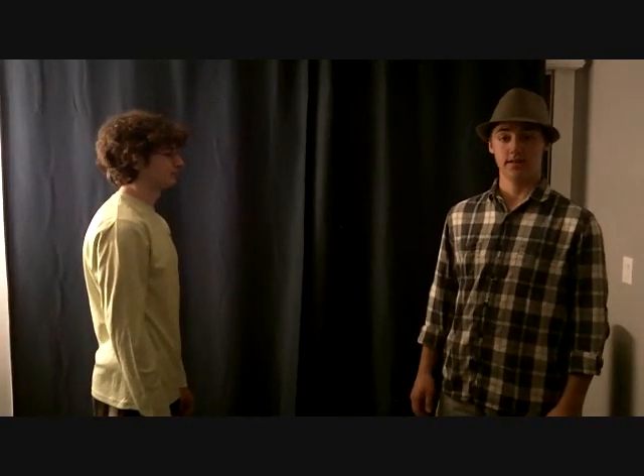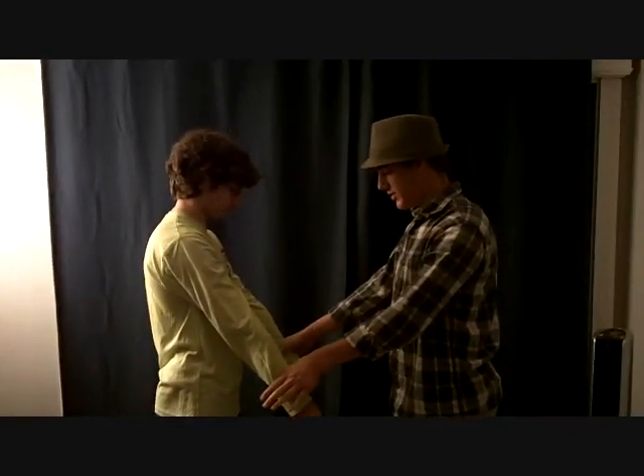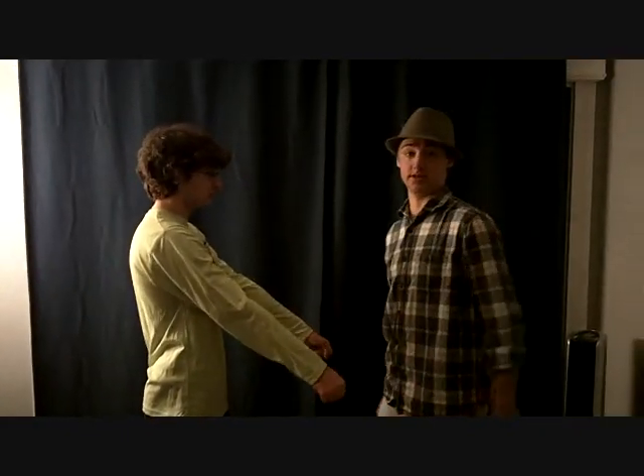Now I'm testing for the strength of flexion. I'm going to have my athlete put his arms out, and I'm going to push down anteriorly — don't let me push back. It's good bilaterally.